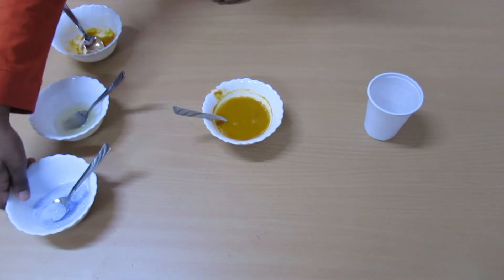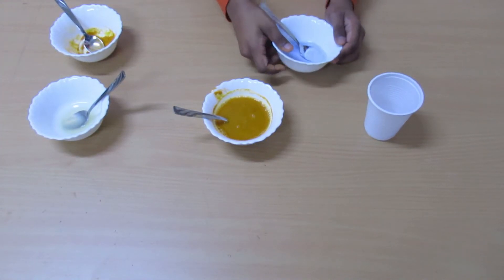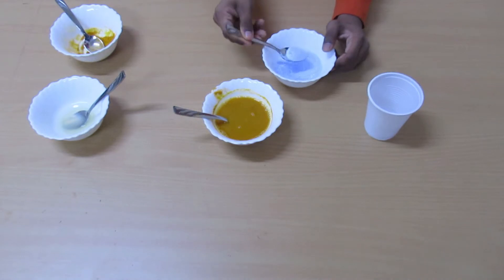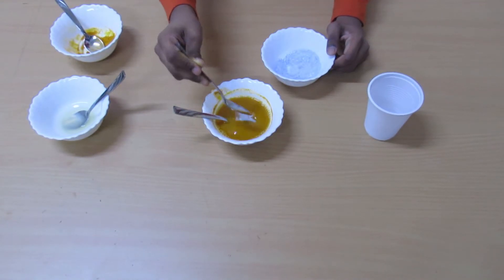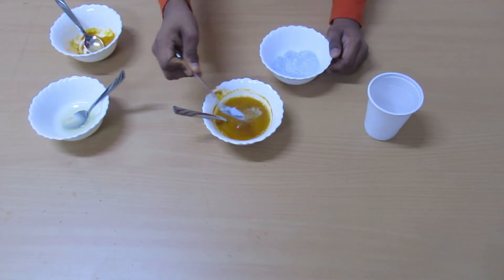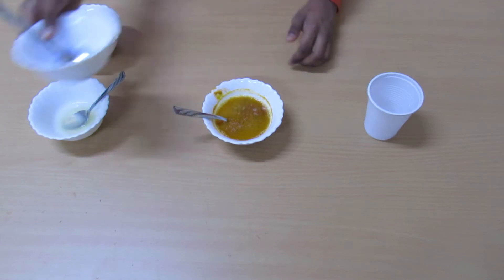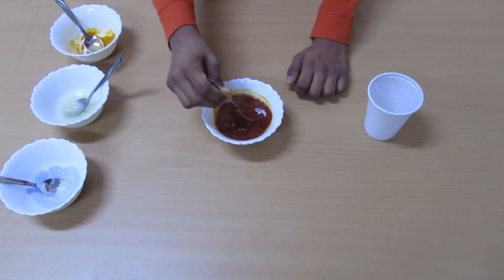Then add some detergent to the mixture. Turmeric solution turns reddish brown with a base. Here, the base is the detergent. See, the color has changed from yellow to red.